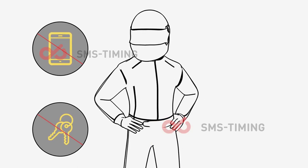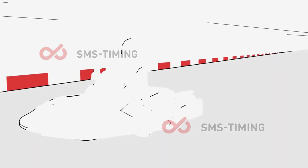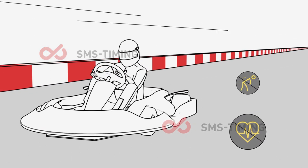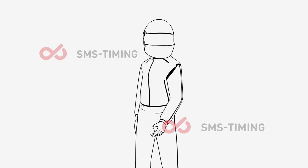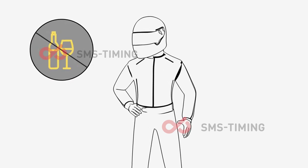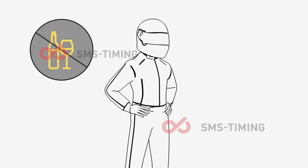Phones, keys, and anything else may fall onto the track. Karting is forbidden for people with a heart condition, back problems, or pregnant women. We operate a zero-alcohol policy — alcohol is highly forbidden before the race. Marshals can always check it with an alcohol test.